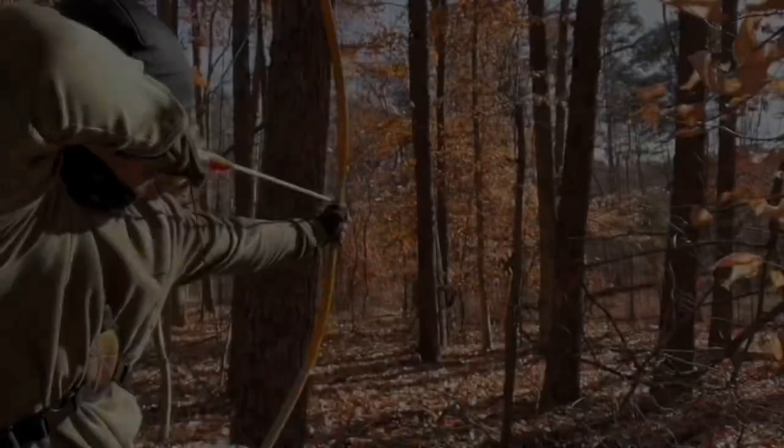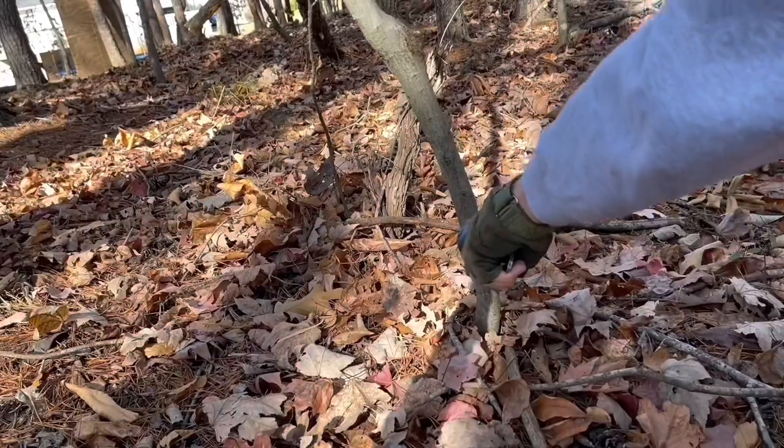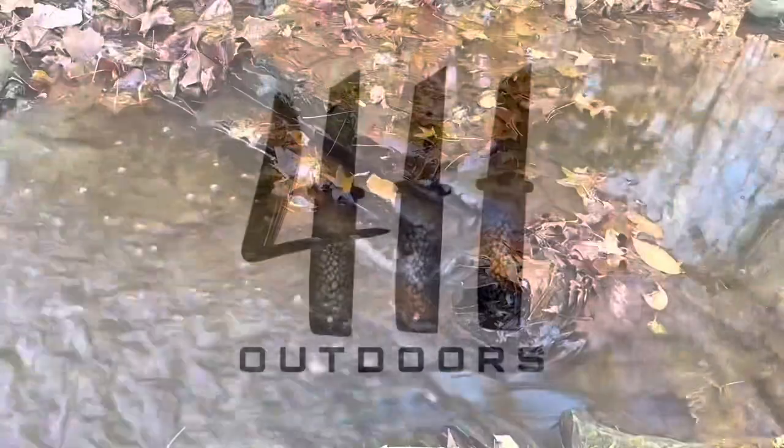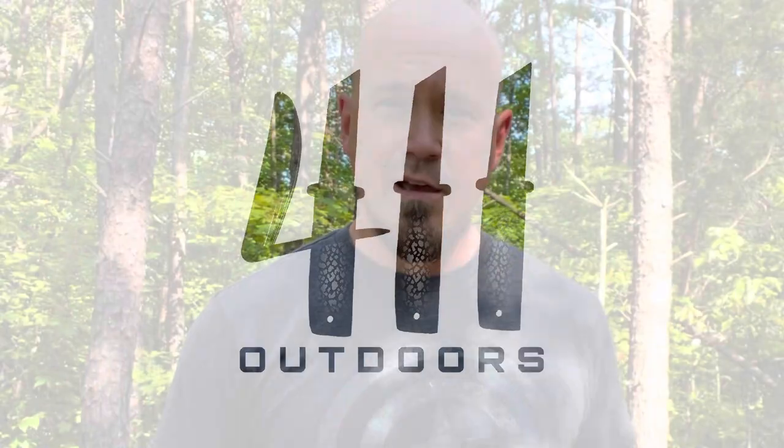Today I'm going to be unboxing what I consider to be a very original product. Let's go into Camp 411 and take a look. In this video I'm going to be doing a review for Antarctica. They have sent me things in the past to review and this is their newest product — an axe and knife throwing kit with a carrying case, which makes it super easy to travel around with.